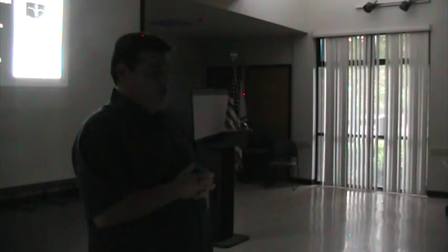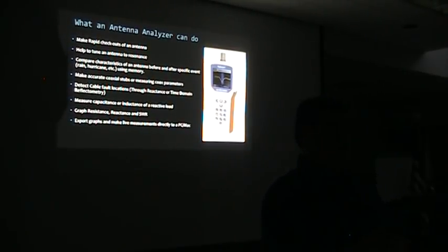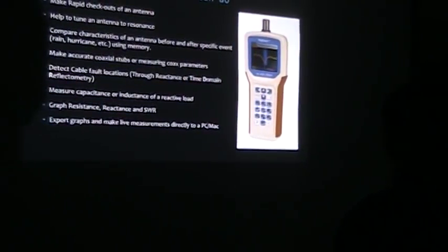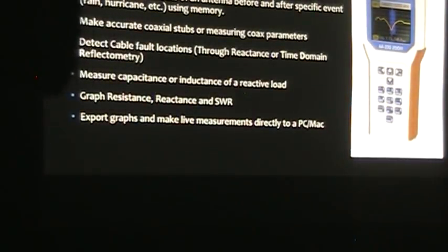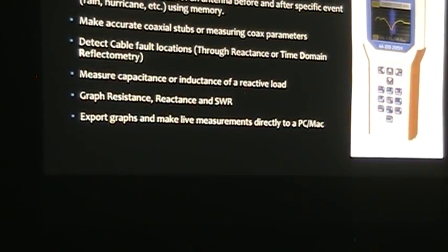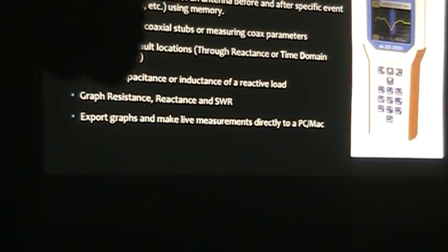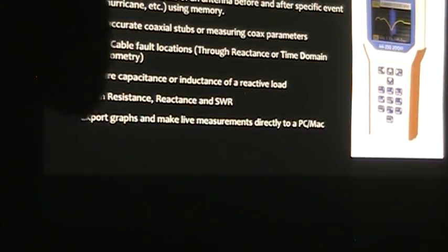Had we not spent 35 minutes taking the antenna up and down and just put the antenna analyzer on it, in about two minutes we could have realized there was a problem at 33 feet and 6 inches — still inside the twin lead — and it could have been solved very quickly. Another thing you can do with an analyzer like the RigExpert is measure capacitance and inductance, not only of a reactive load like an antenna, but you can actually measure a capacitor or an inductor directly.